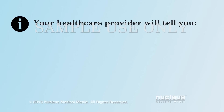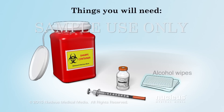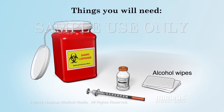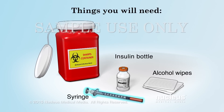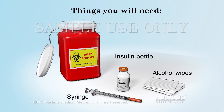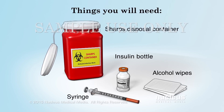Your health care provider will tell you what type of insulin you need as well as when and how much you need to inject. You will need alcohol wipes, your bottle of insulin, a new syringe for each injection, and a sharps disposal container to throw away the used syringes.